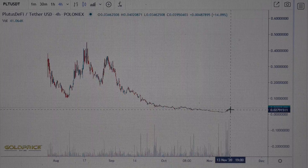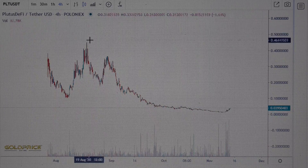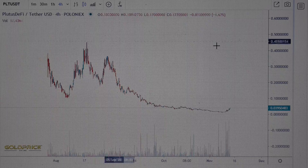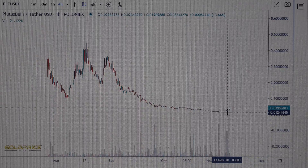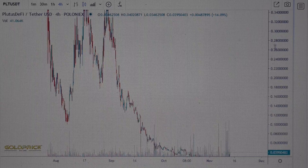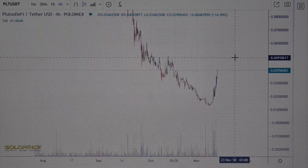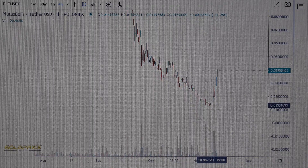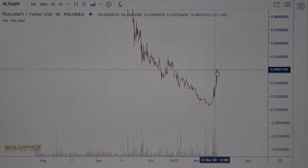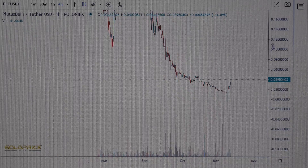From the beginning of August to November — about three or four months — you can see the price went from 30 cents down to 0.001 cent. Now you can see the price is rising. Be careful — why is the price rising? From 0.001 to 0.003.